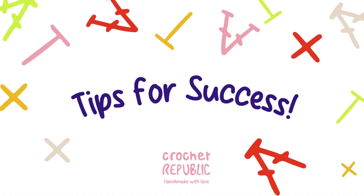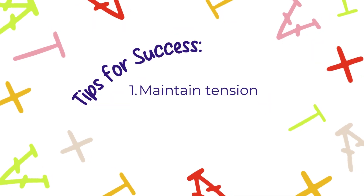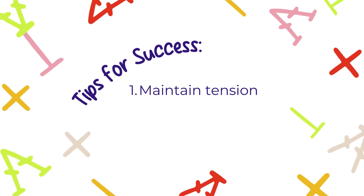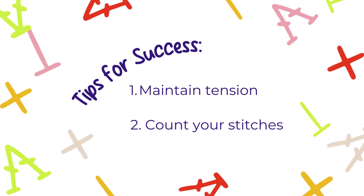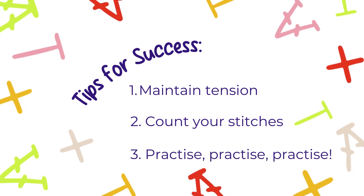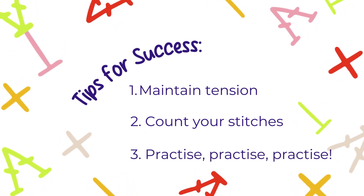Let's look at a few tips for success with making double crochet stitches. Maintain tension — keep your yarn tension consistent to create an even fabric. Count your stitches at the end of each row to ensure accuracy; I like to count as I make each stitch. Practice regularly — the more you practice, the more comfortable and consistent your double crochets will become.